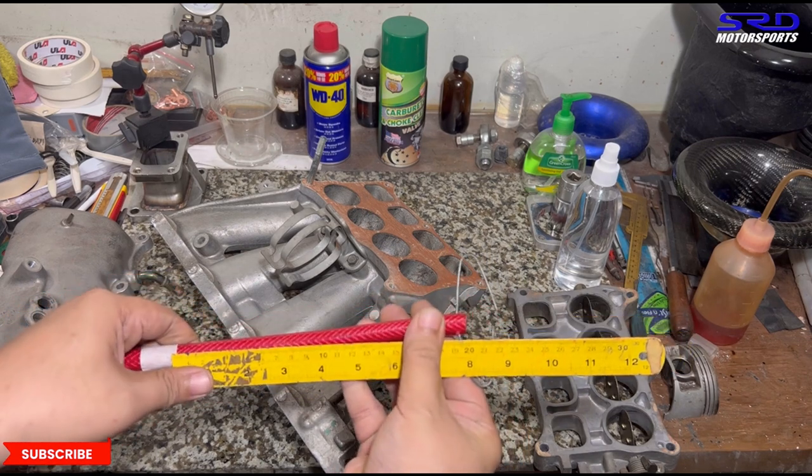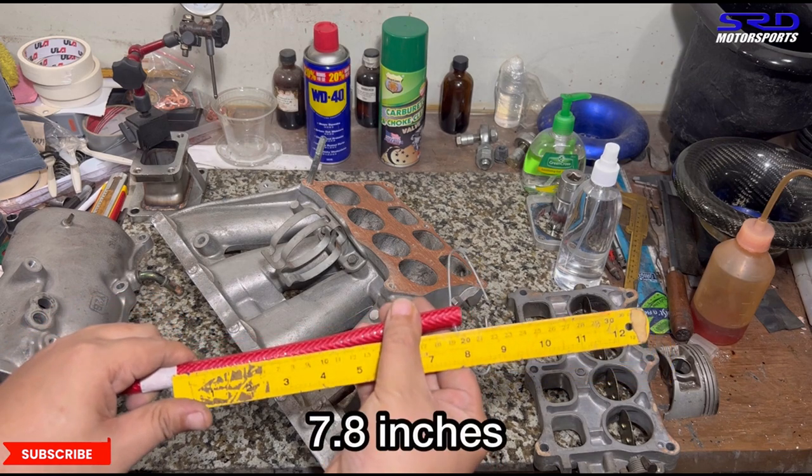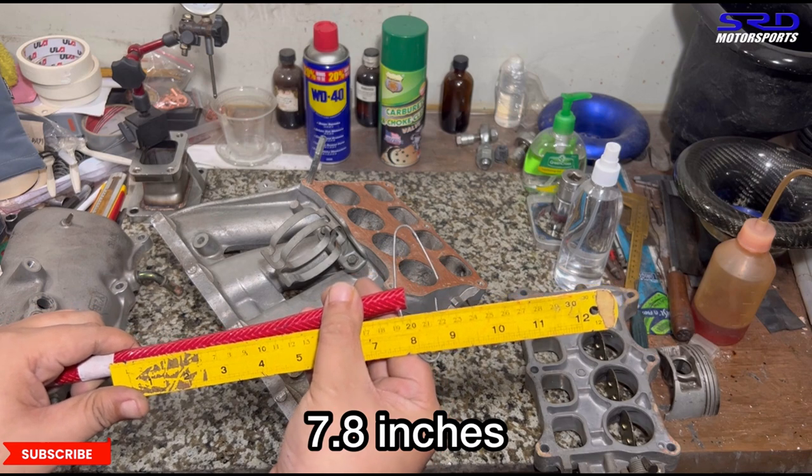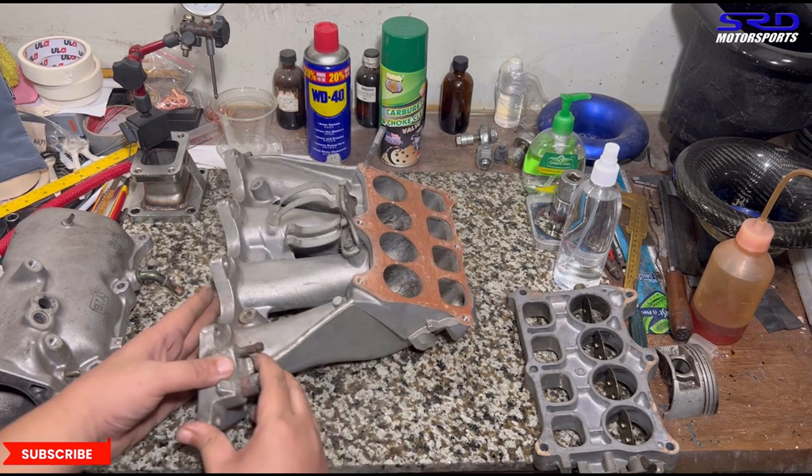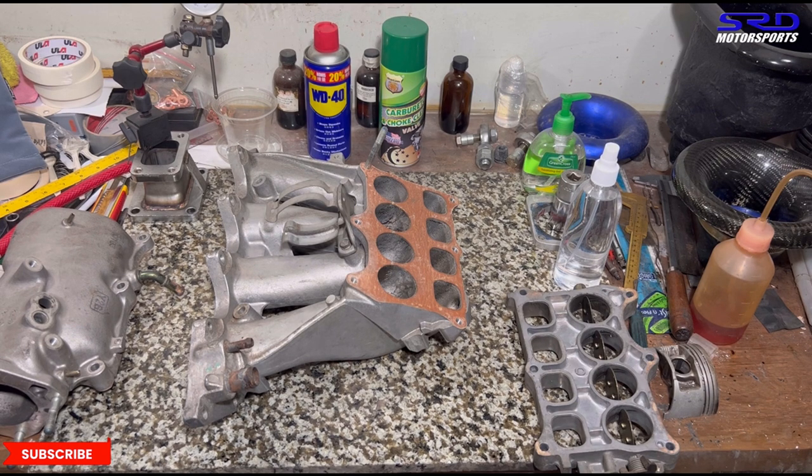The short runner measures almost 8 inches — around 7.8 inches — which is significantly shorter. Honda intended this shorter path to serve more top end, while the long side provides mid-range and torque on the low end. You can port the area right under the butterfly, enlarge it a little bit to create an anti-reversion step, which will promote less reversion and improve top end. On the long side you can smooth it out all the way to the head flange for better efficiency.